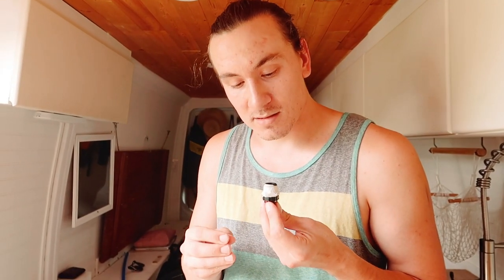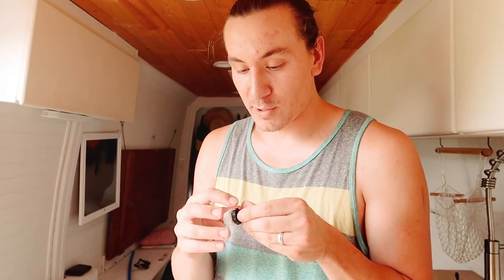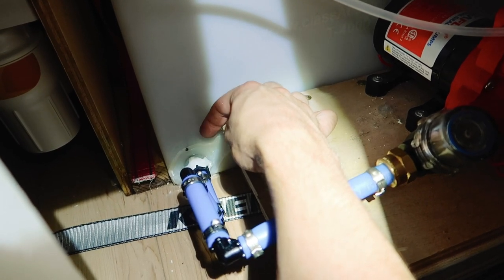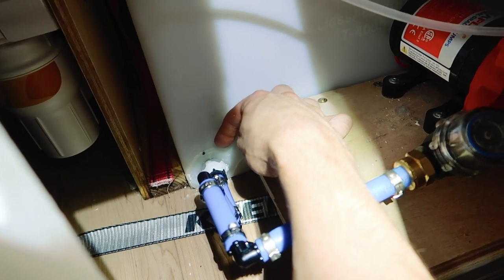Any plumbers out there, I'm sorry - I'm probably butchering your job. That white stuff is the water weld; I wrapped it on the thread, screwed it in, and smushed the excess to hug around the tank. Hopefully that works - I'm not sure if it's going to, but I'm hopeful. While that dries and the tank is still empty, we'll move right along to getting the water heater out.